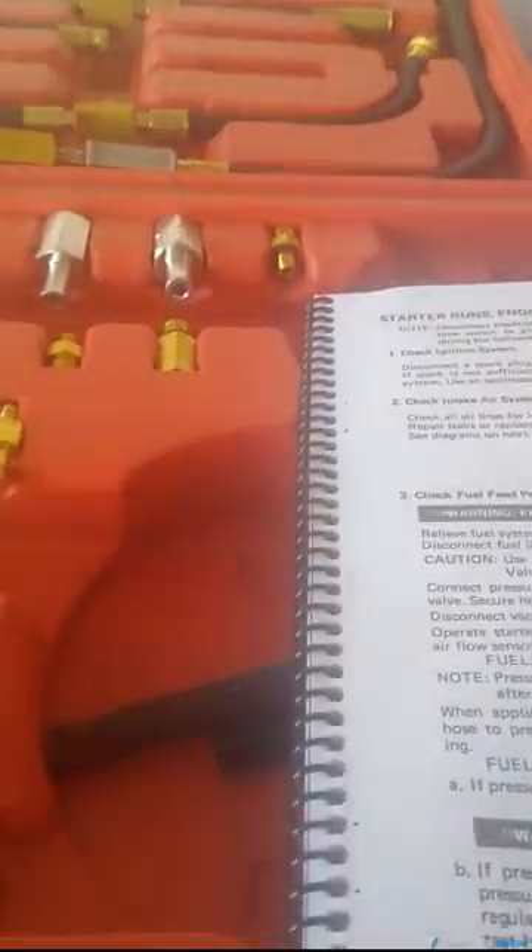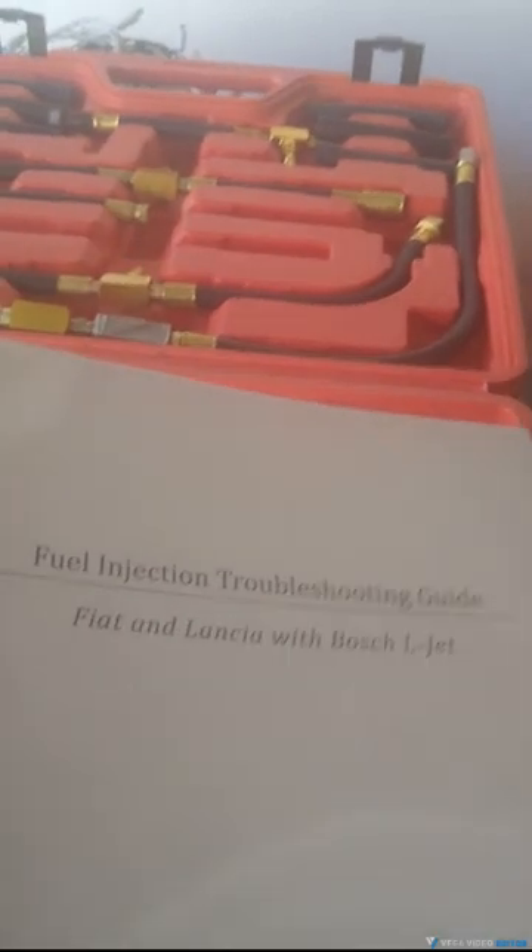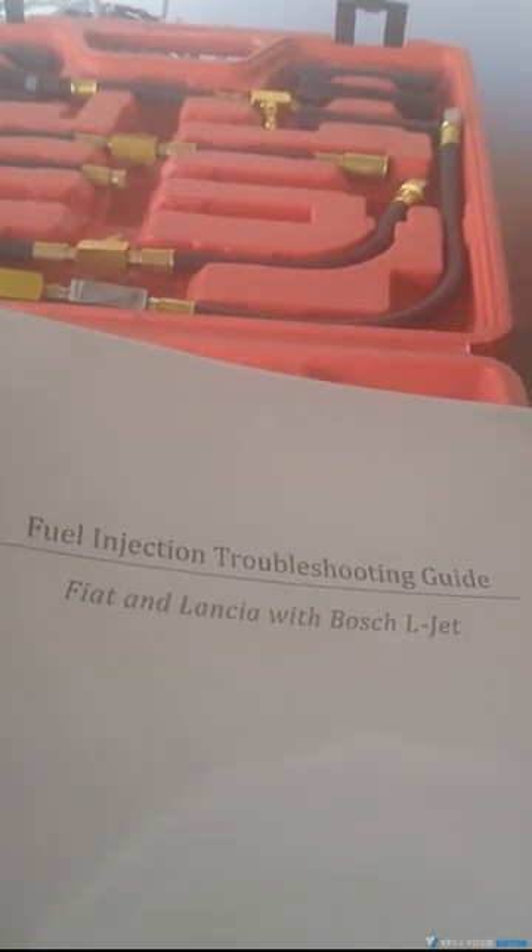A good idea is always to get the diagnosis manual for the Fiat Spider fuel injection, because it walks you through many, many steps, and it's definitely a big help. You can find them on the internet in lots of places — the fuel injection troubleshooting guide for the Fiat Lanza Bosch L-Jet. Wonderful book, helps you out so much.